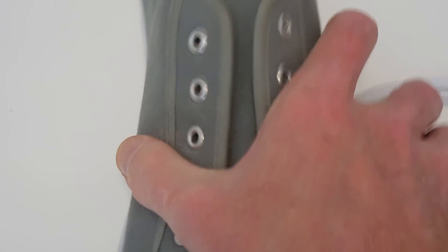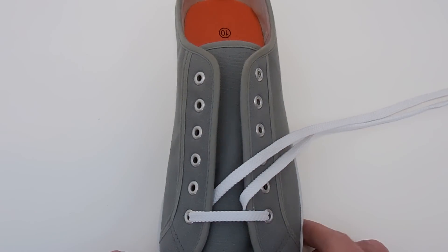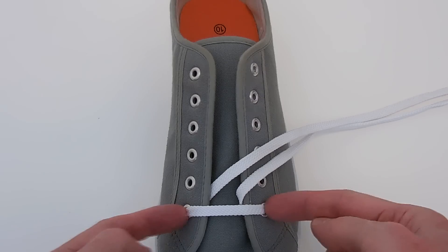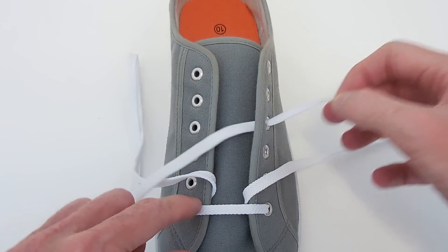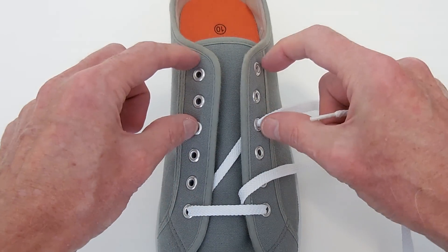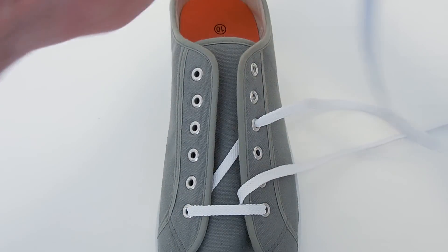Now let's look at that on a real shoe. I've got us already set up with the lace running straight across the bottom eyelets and in through both eyelets. Now we take one end, and this time we run diagonally up the inside and out through the eyelet that's just above the middle. So that's going to be the lower section, and that will be the upper section.